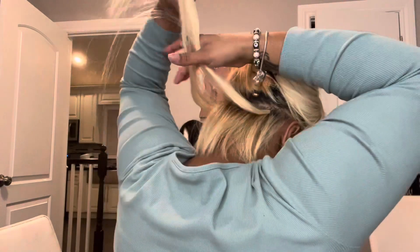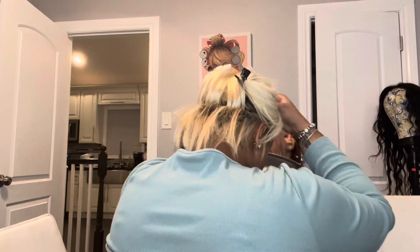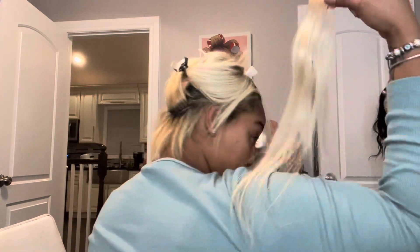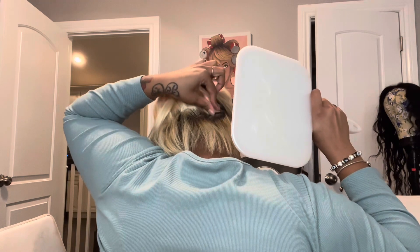We're just gonna lift the extensions up and sandwich these bad boys. And that is how you do the rolls. We're gonna keep on continuing.